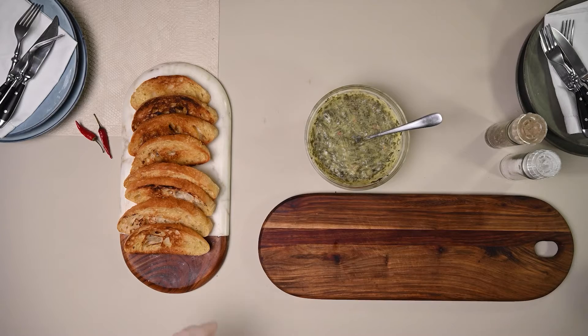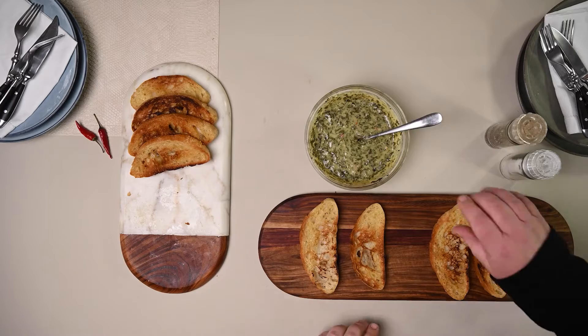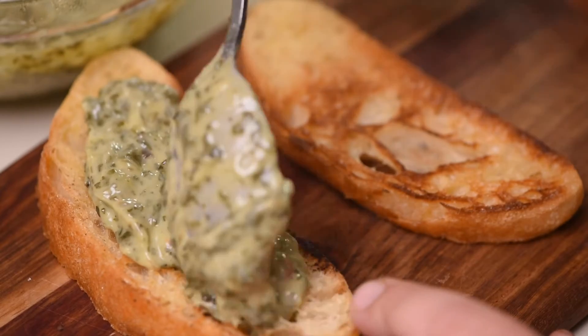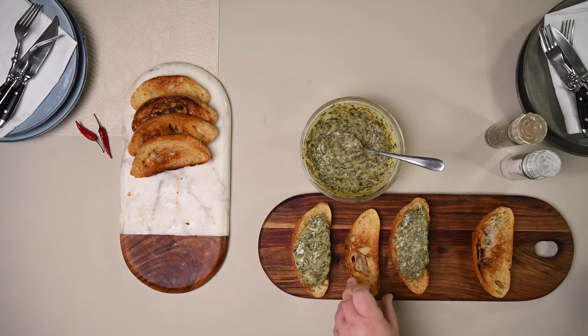And you're done. That's it. Now let's assemble your melt. Lay the ciabatta slices onto your board. With a spoon, scoop and spread your creamed spinach mixture onto each of the two ciabatta slices. Oh, look at that. That is so delicioso!